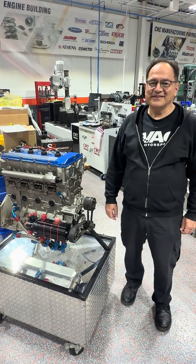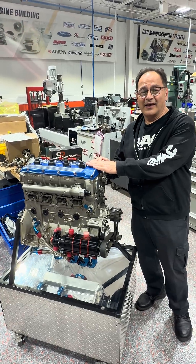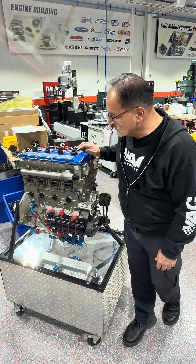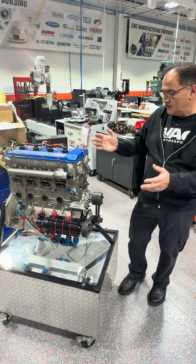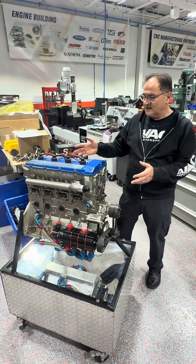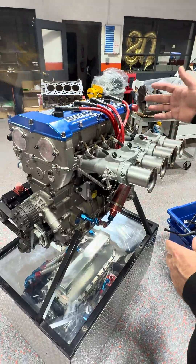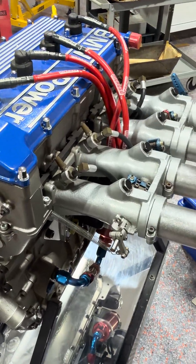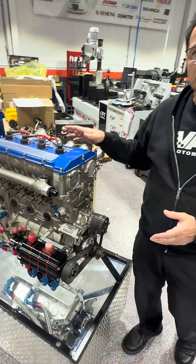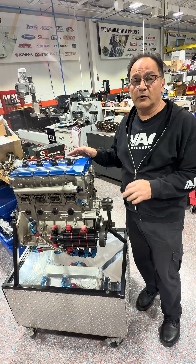Welcome to another VAC Throwback Thursday. In this episode we're going to talk about an oldie and a goodie, the S14 engine. This particular S14 engine was built as a 2 liter and it was built as an upright engine for midget racers. On the intake side we actually have a Hillborne mechanical fuel injection on it. This engine was built probably about 20 years ago and on the dyno at that time made 325 brake horsepower on an engine dyno.